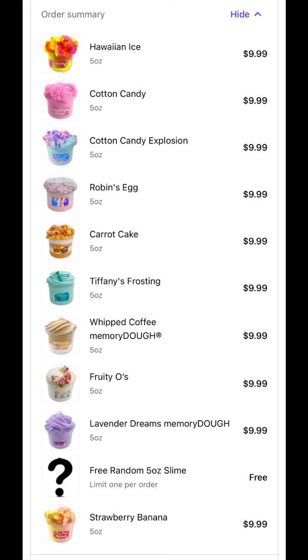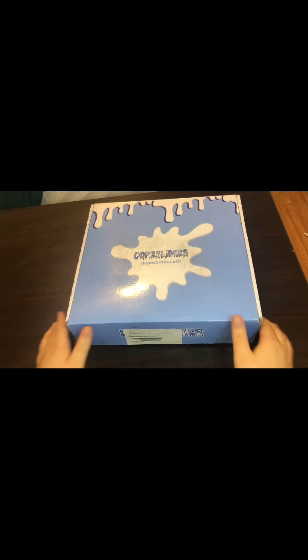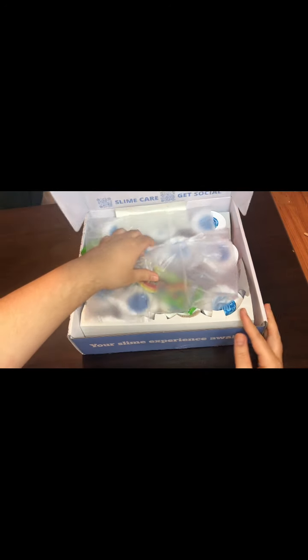Here are the slimes I ordered. I ordered 10 slimes and got one free, which is super nice. All of them are 5 ounces. I like the way his new boxes look — they look super professional and they go really nice with the slime.